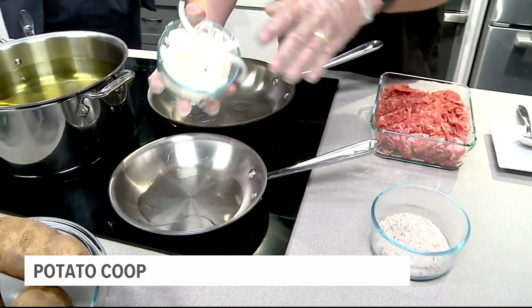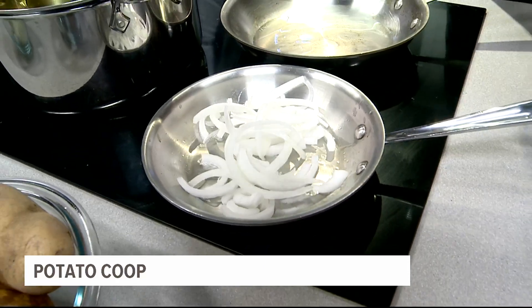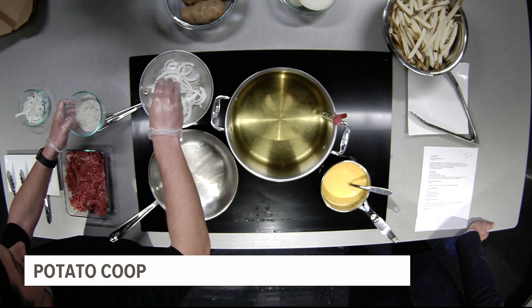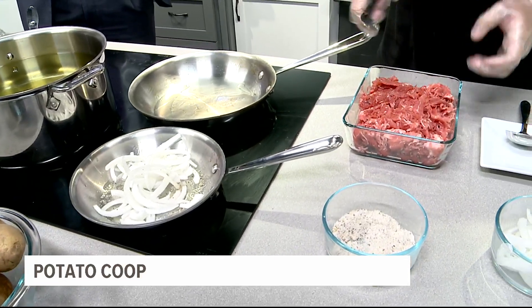First things first, I'm going to get these onions going. Any good cheesesteak needs some fried onions, and some good seasoning — our coop seasoning here. I wish everyone could smell this. It actually smells amazing here in the Fox 43 kitchen.